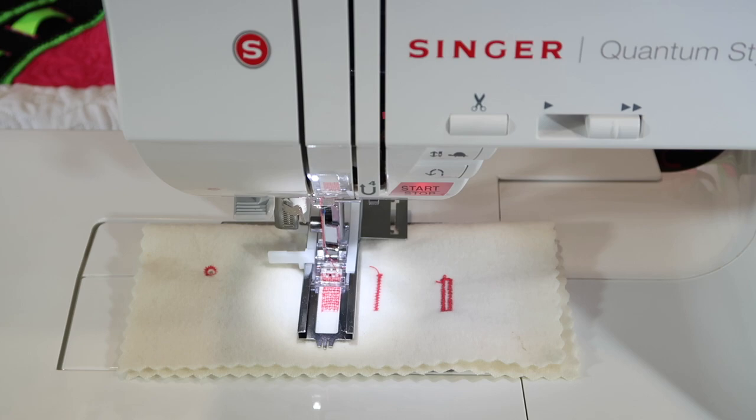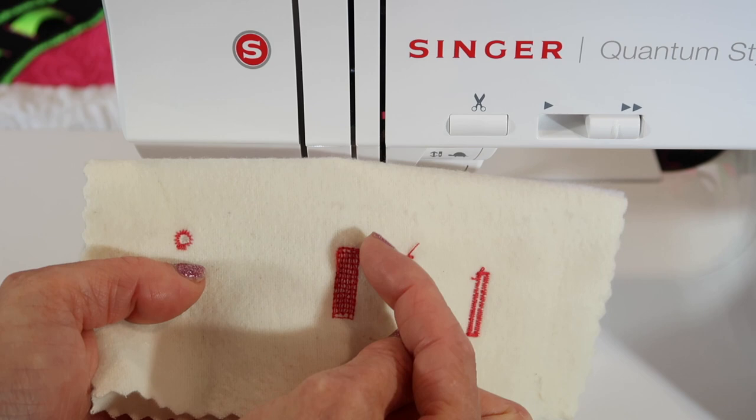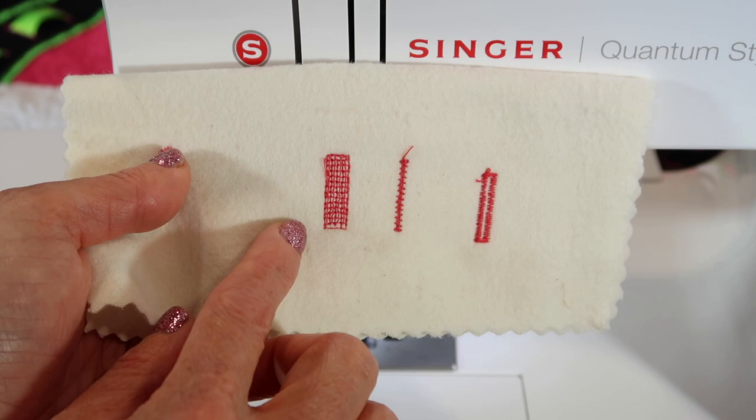If that opening was bigger than this width — which is the width of your presser foot — all you're going to do is just move it over, start a little overlap, and do it again. It'll do back and forth stitches again beside it, and then the zigzag to complete it. Look how pretty that is.